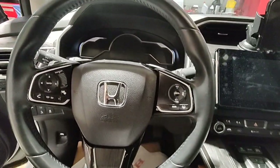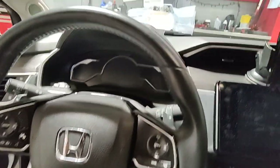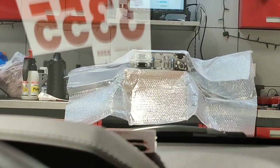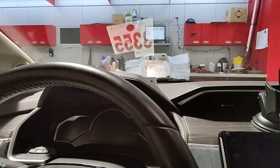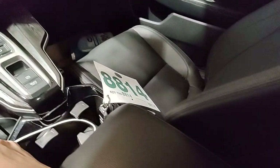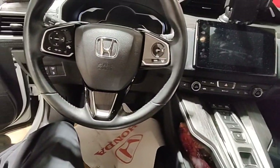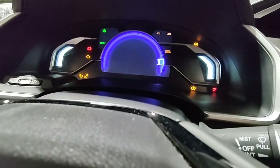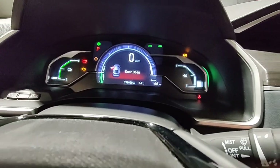Today we have a 2019 Honda Clarity plug-in hybrid. I'm replacing the onboard charger that's sitting on my bench — it's really heavy, has coolant running into it and a couple plugs. We're going to disconnect the 12-volt battery, remove the back seat, and disconnect the service plug underneath the seat. The car has 31,000 kilometers, about 20,000 miles.